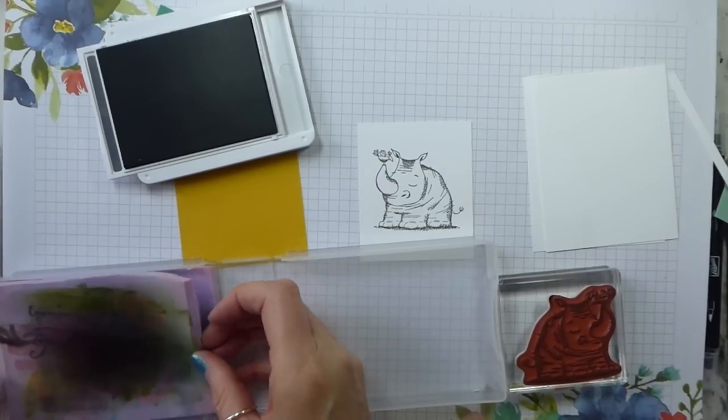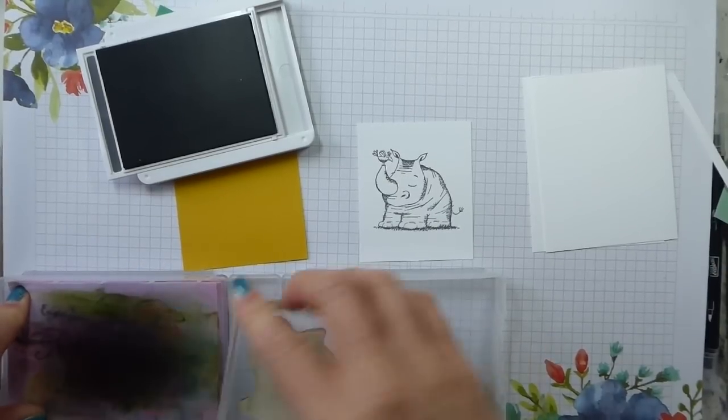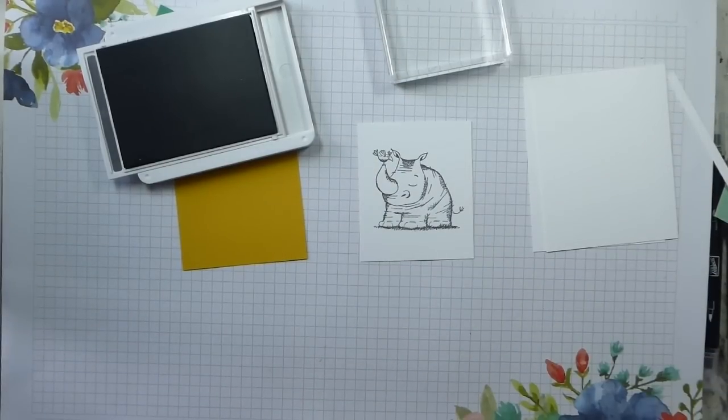Okay, so one rhinoceros. I'm just going to clean that off with my cut-in-half chamois — my filthy, I need to wash it, cut-in-half chamois. But I love my chamois because it gets things clean so quickly.